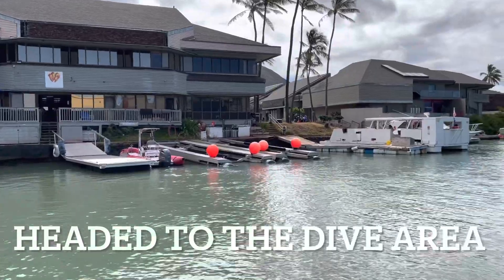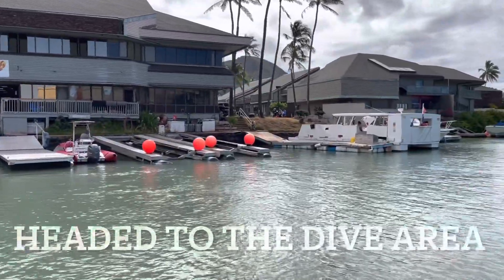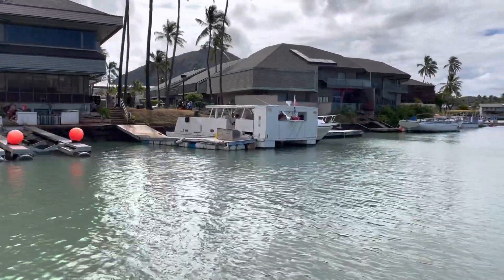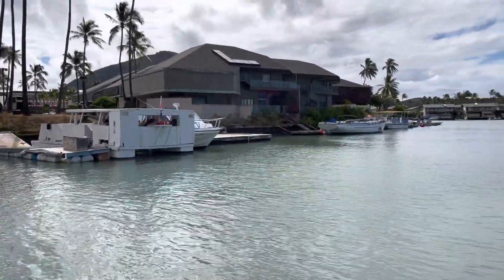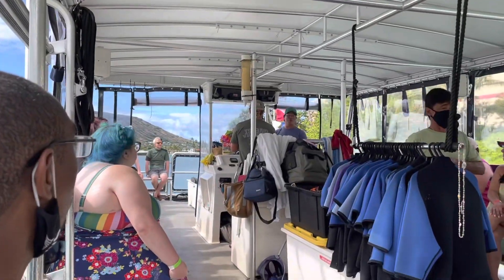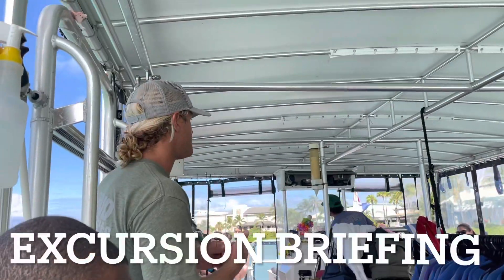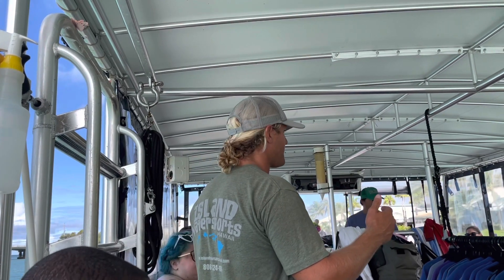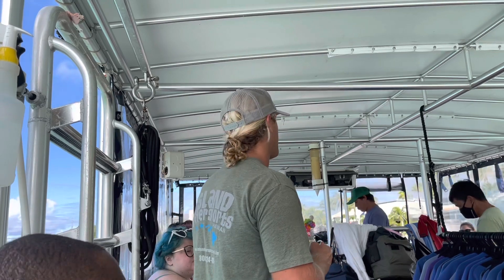Aloha and welcome. My name's Kalei, I'm one of the captains here. We're going to be out there having a great time and making lasting memories. On the way back in, we're going to be able to clean the parasites, algae, and bacteria off the turtles. So the fish get fed and the turtles get cleaned — that's why there's a lot of wildlife going on.